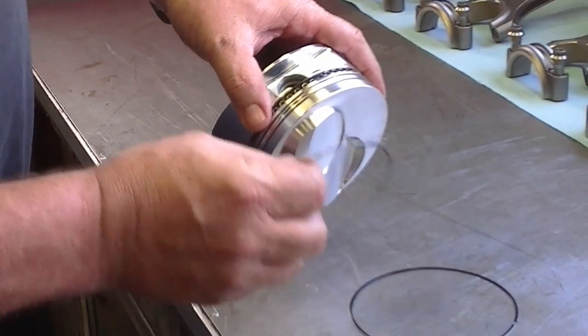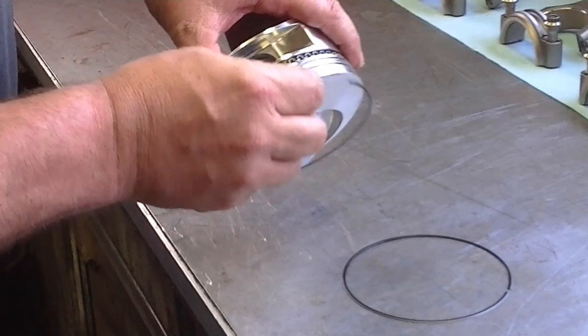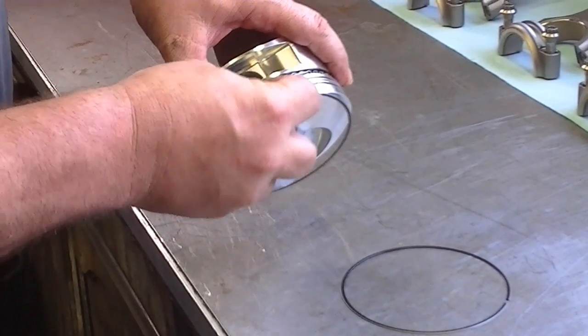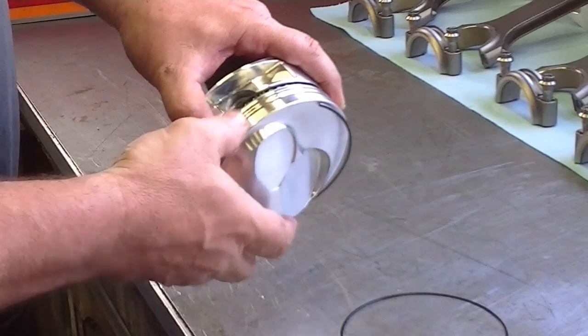Next I'm going to put the oil rail on. I'm going to offset the gap — there's the gap for the expander. I'm going to offset the top rail and install it on the top side of the oil control ring.